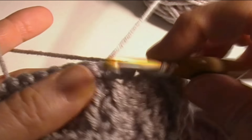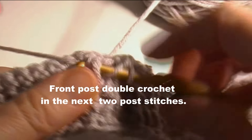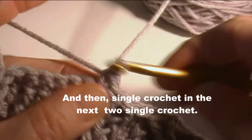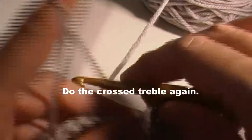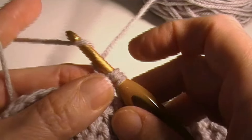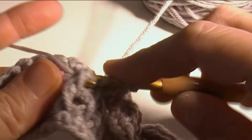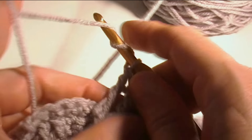Front post double crochet in the next two, skip the two that are behind it, and single crochet in the next two. Now we're going to do the crossed treble again: yarn over twice, skip the two front post double crochets and go in the next one, front post treble into the next, and do it again. One, two, three — now we're going to cross our stitches. Yarn over twice, insert the hook in the first skipped post stitch.